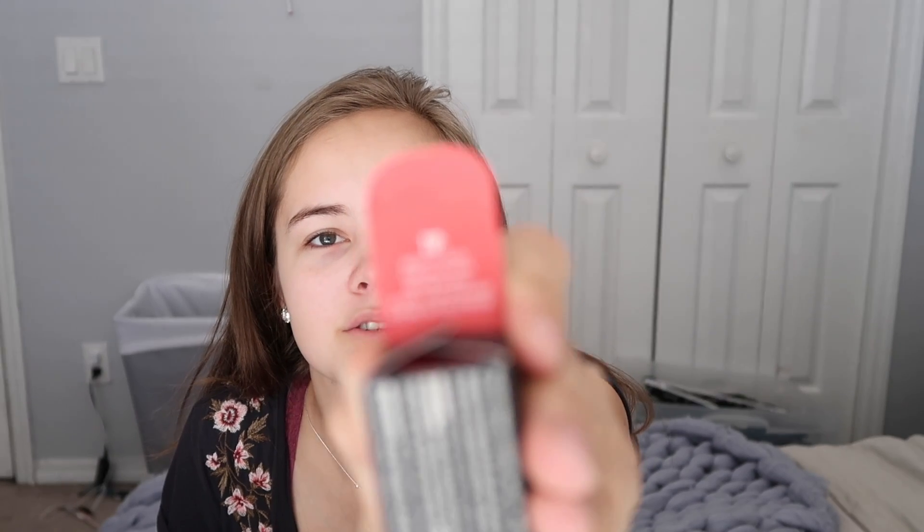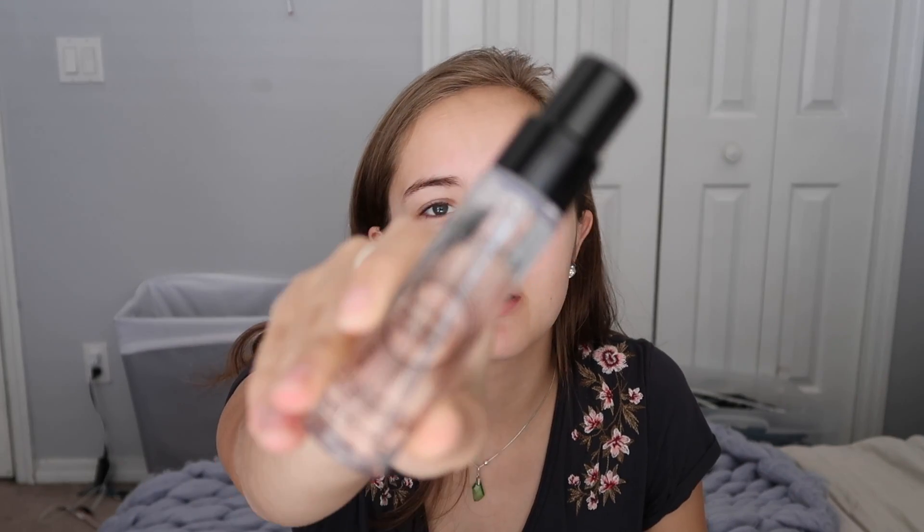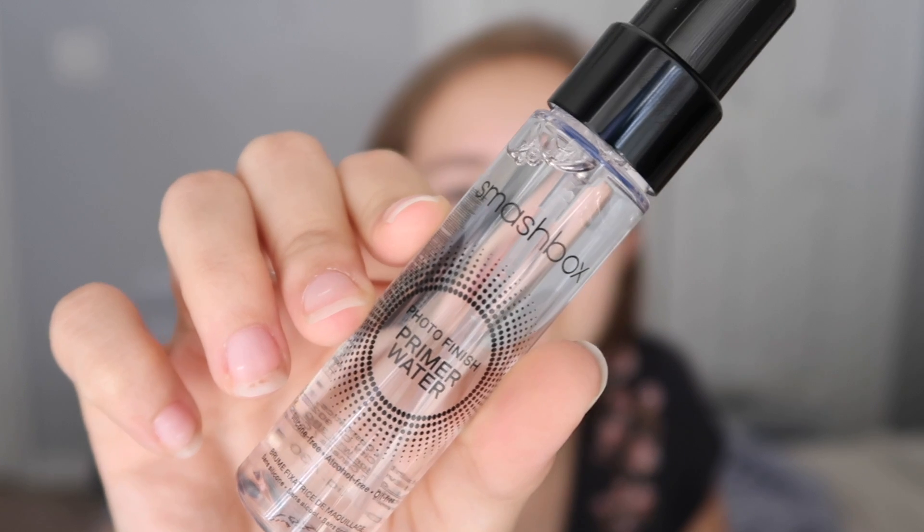Then on top of that I'm going to layer the Smashbox Photo Finish Primer Water. I've heard very good things about this. Tip: keep it cool — for an extra-refreshing, ultra-cooling mist, store it in the fridge. I just got the travel size because I didn't know if I was going to like it — didn't want to buy the full-size bottle in case I didn't. This is just what the little bottle looks like.